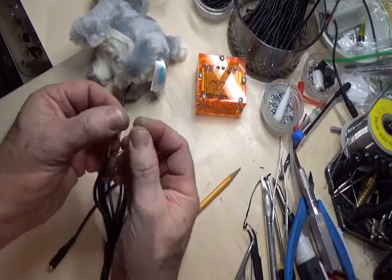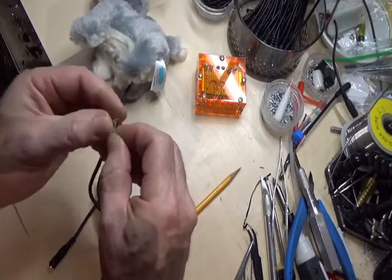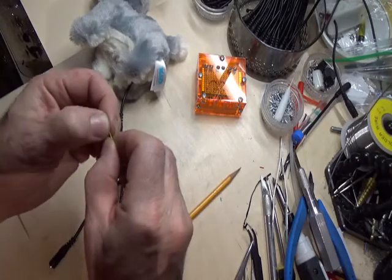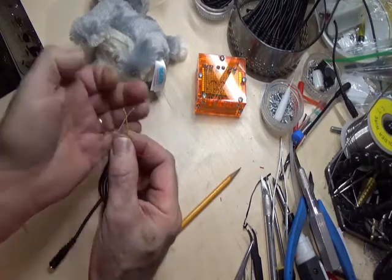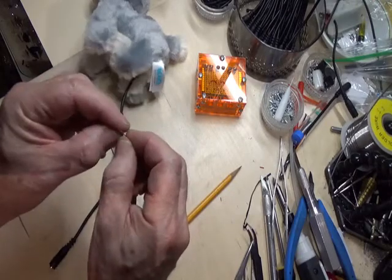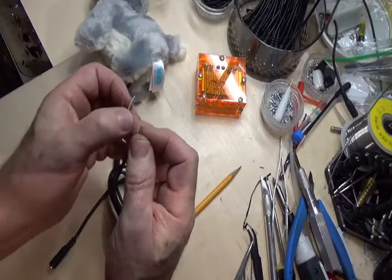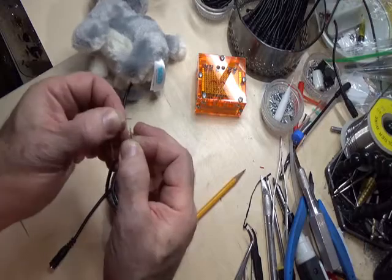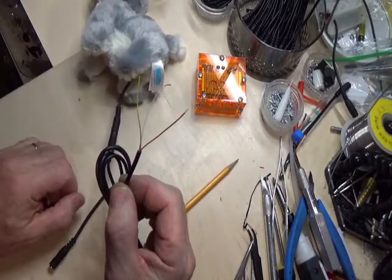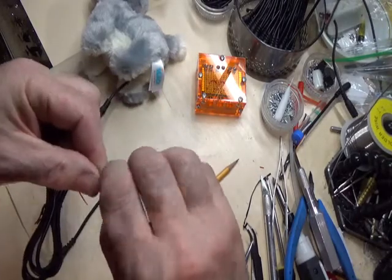We're going to try a couple of wire combinations. White and yellow — did nothing. Red and yellow — red and yellow did it. Red and white — red and white did it. So for this cable right here, we're going to put the white and the yellow ones together.